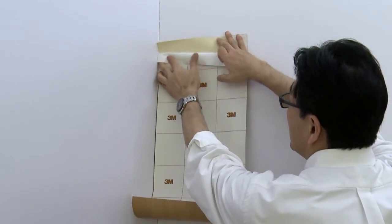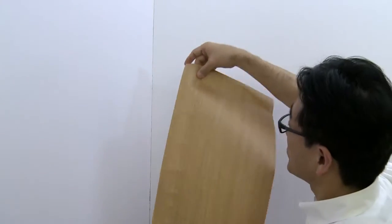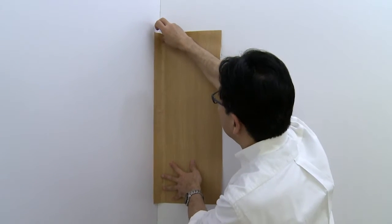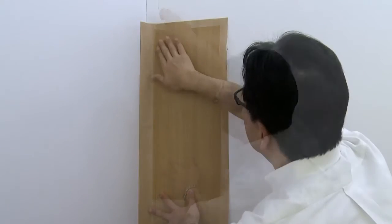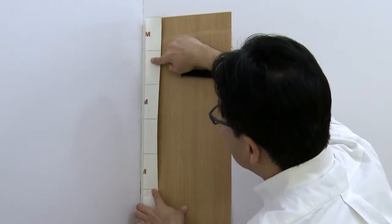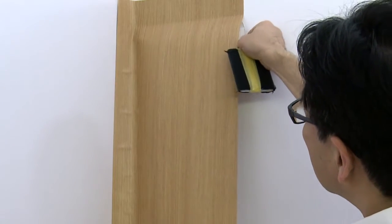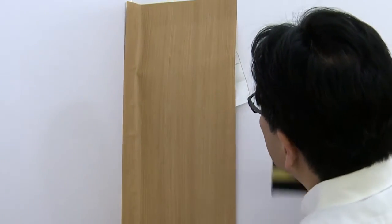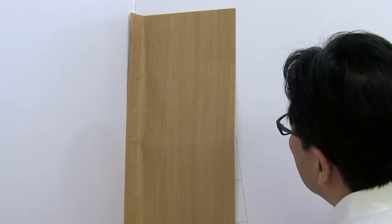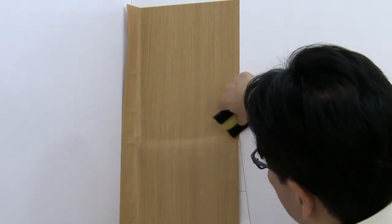Roll back some liner and crease it. Position the first panel so the cut in the liner fits into the corner and the narrow strip of film wraps to the other wall. Use your fingers to lightly adhere the top edge of the film to the wall. Roll back the narrow strip of film to be sure the cut in the liner fits snugly into the corner, then pull down a few inches of liner and squeegee the film. The proper squeegee technique is to work from center to edge, always pushing the air to the nearest edge using firm, overlapping strokes.